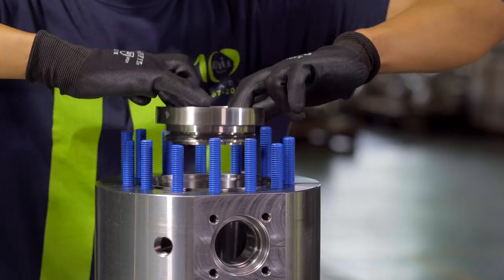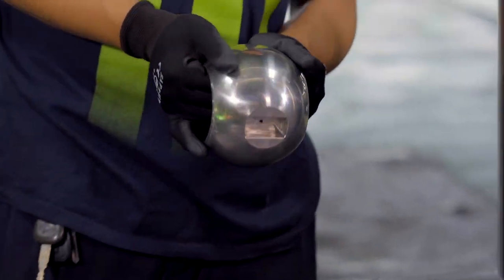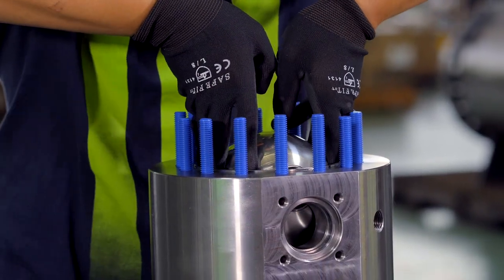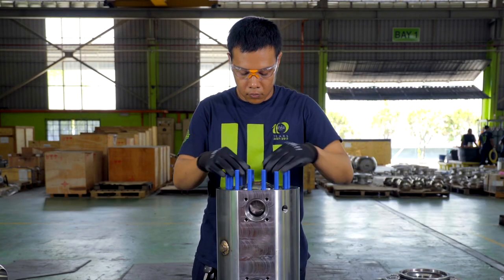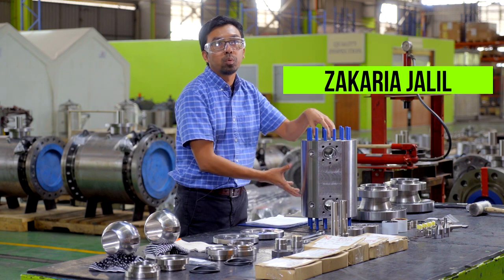As you can see by the valve name, it is a twin ball valve. We have twin balls, two sets of seats, two stems, two operator flanges, and the body where we assemble the ball and all the components has two ball ports.